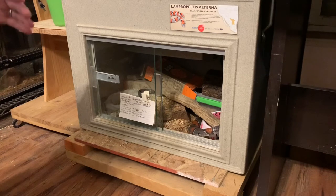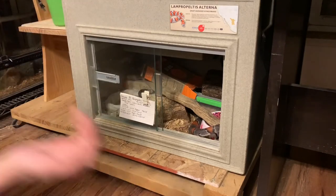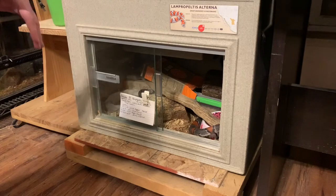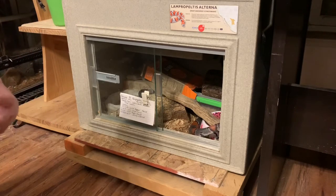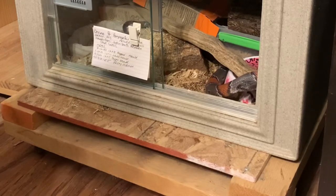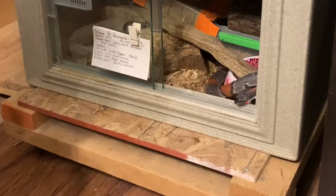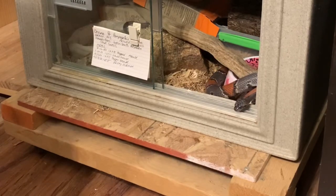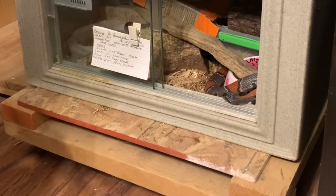Sometimes they approach from the side or after lots of approach and retreat. Sometimes after one repetition they'll go back into their enclosure, then circle around and come back out. We don't want to rush this process — we want to give her time to decide what she wants to do. While at first it looked like she was going to go back in her enclosure, now she's sticking her head back out and looking around. So I'm going to offer her one more rodent — one more repetition — and see how she responds.